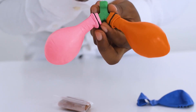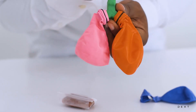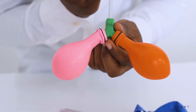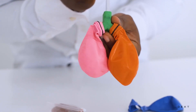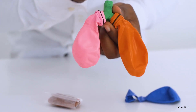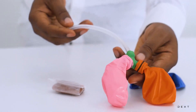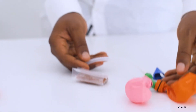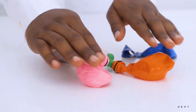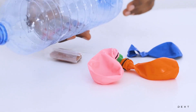A good way to test to make sure your setup is good is to blow a bit of air through here. So now that we have this, the next thing we are going to do is to create the cavity that our setup is going to sit in — and that's when we use the bottle.